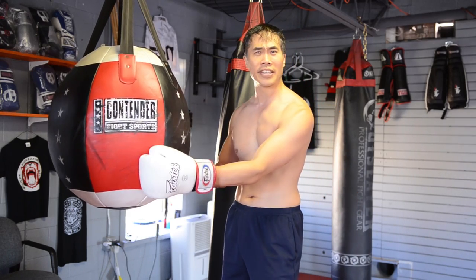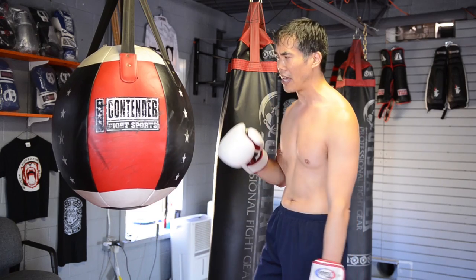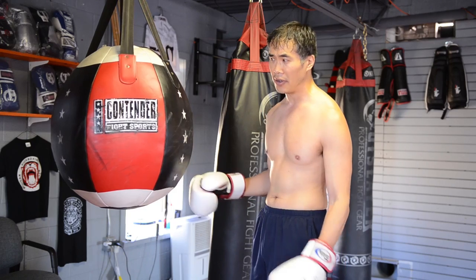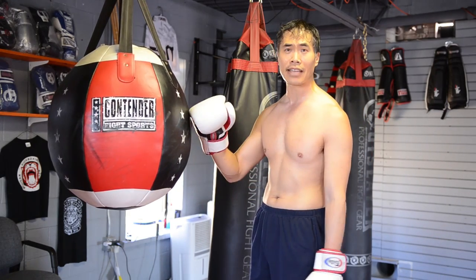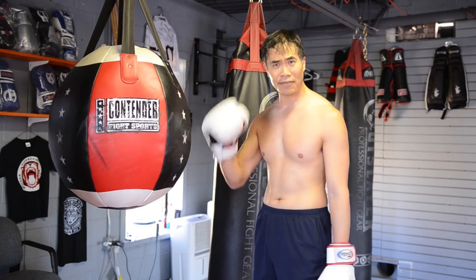It's a real shame Sylvester Stallone didn't put this in any of the Rocky movies, because I think then we'd see a lot more of them. Unless you kick low, this is almost my favorite bag to work on. For anyone thinking about stocking up a home gym or a small workout space, after you get one or two banana bags, I highly recommend getting one of these because it encourages a different kind of movement.